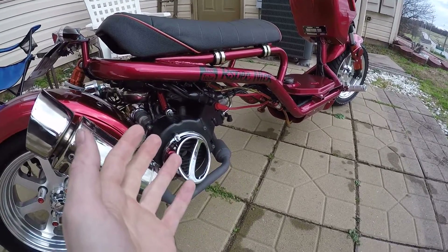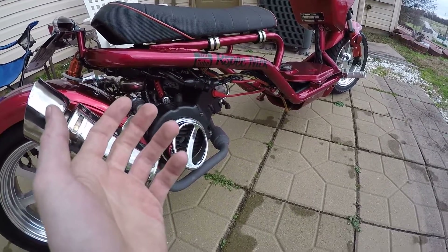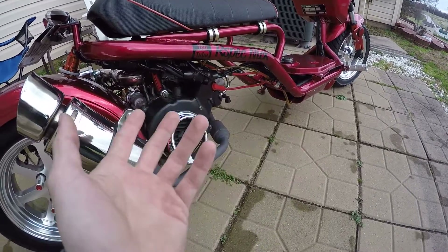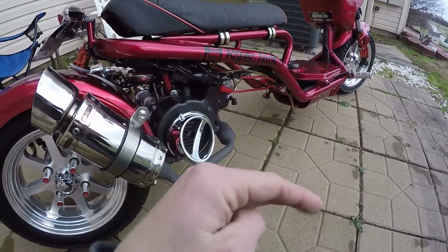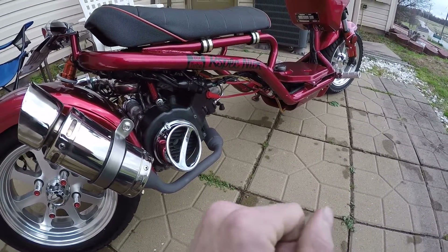I did start it earlier — I can't even believe it starts. It's been pretty cold up here in PA; it's hit or miss. Some days it's like 50-something degrees, other days it's like 20 degrees at night. It's still in that stage where you get a nice day and then it's cold again.